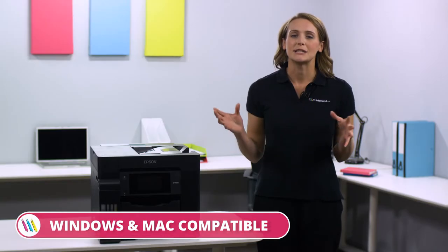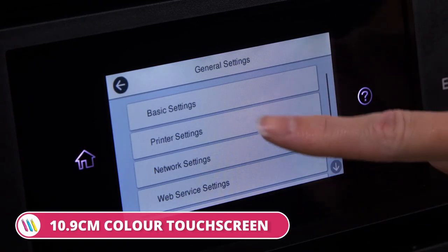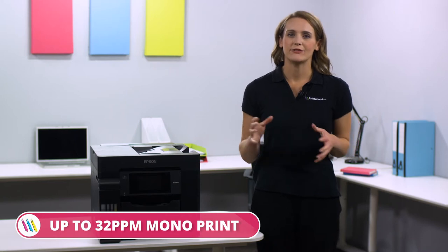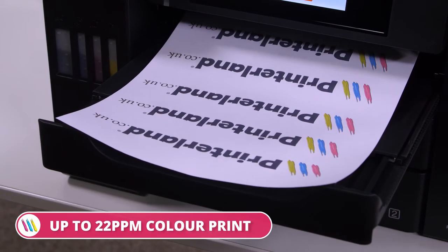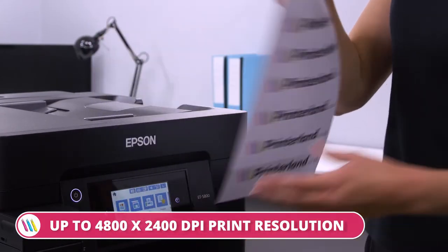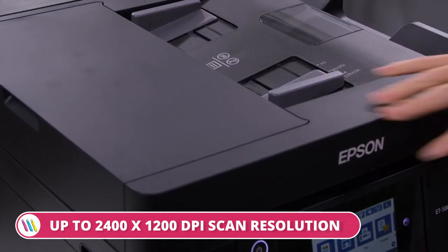For greater flexibility, it is both Windows and Mac compatible and all functions can be accessed using the user-friendly 10.9cm colour touchscreen. The EcoTank ET5800 reaches fast printing speeds up to 32 mono and 22 colour pages per minute, incredible printing resolutions up to 4,800 by 2,400 dpi and scanning resolutions up to 2,400 by 1,200 dpi.